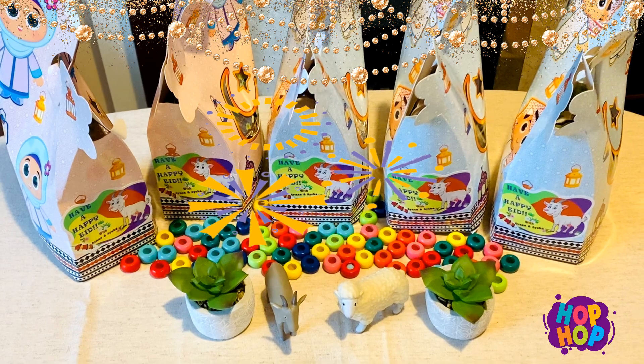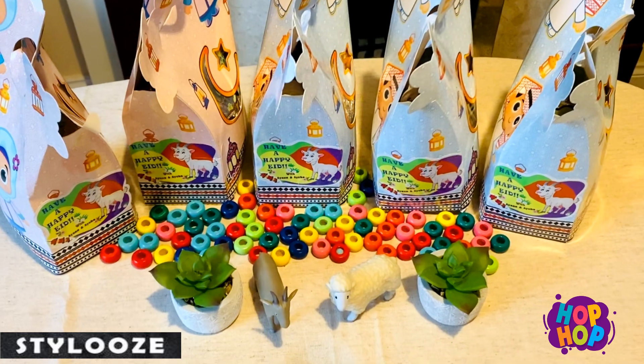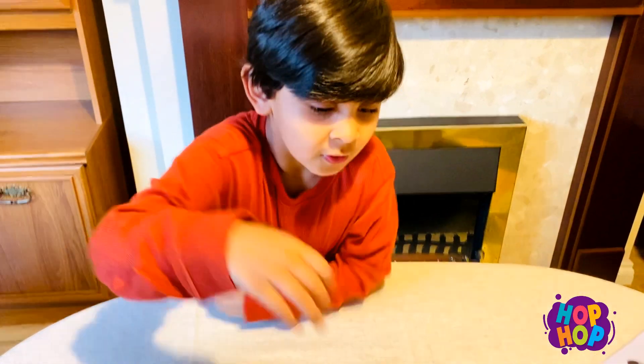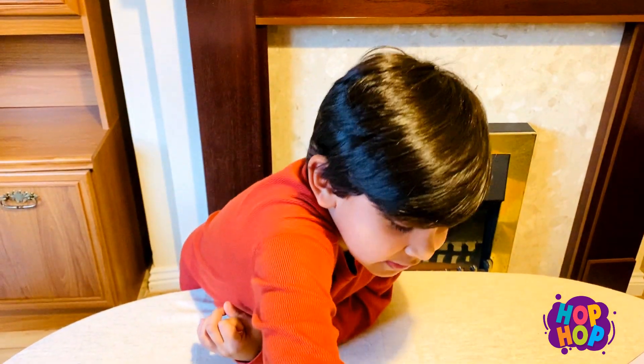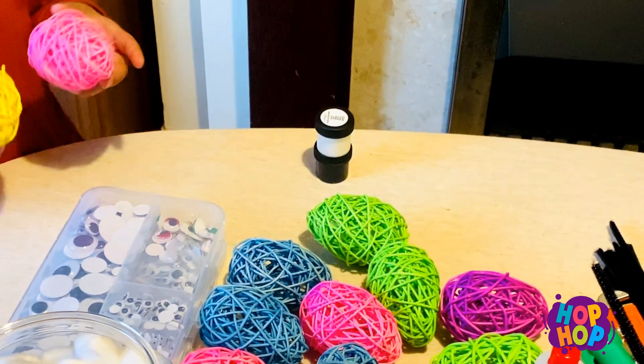We're going to make a lollipop — we've prepared everything. We brought two goodie bags from the store. We will give them when they come home and eat. Let's start making shapes.